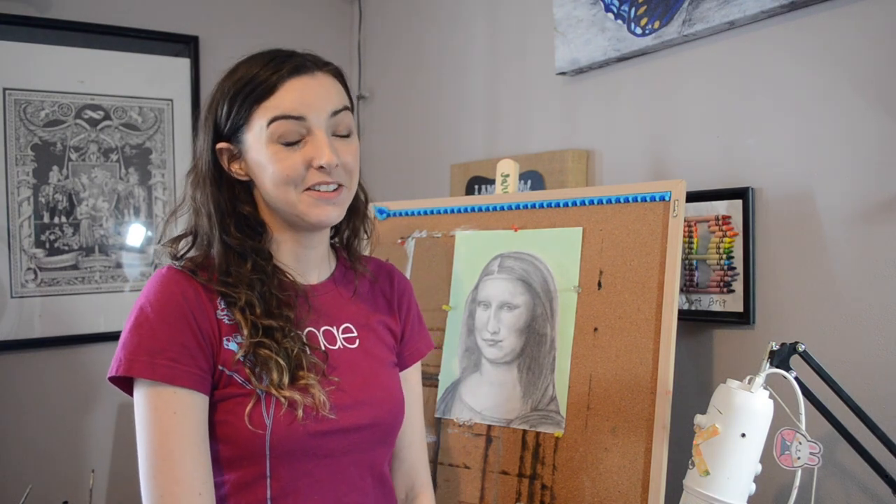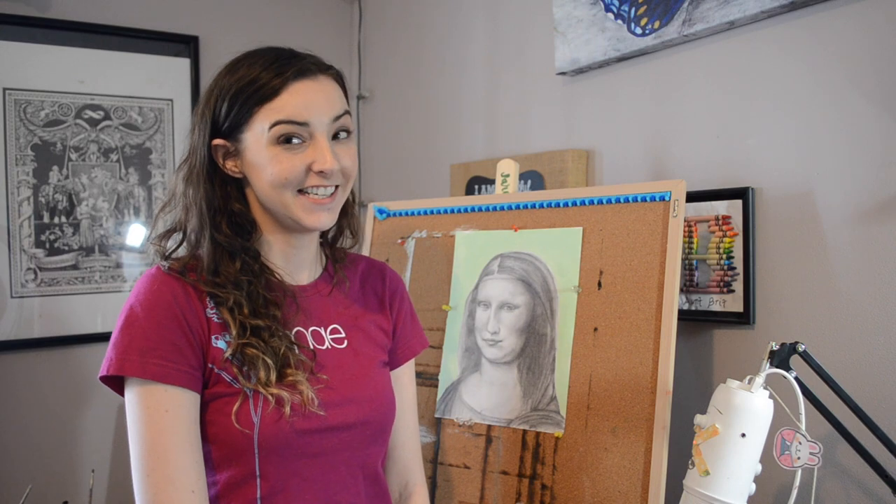Hi, I'm Brittany from Brittany's Art Vibes and today I'm going to be drawing the Mona Lisa by Leonardo da Vinci.